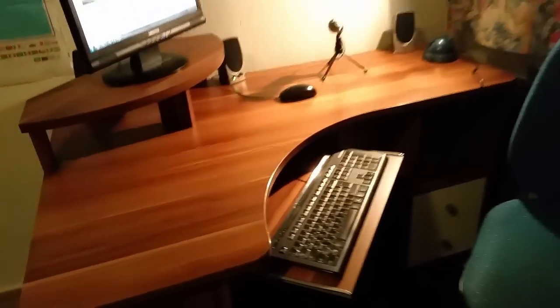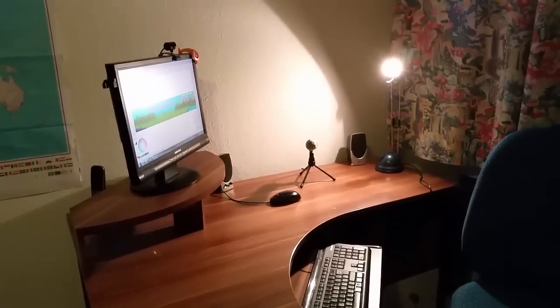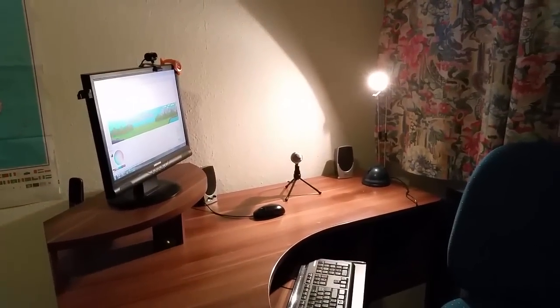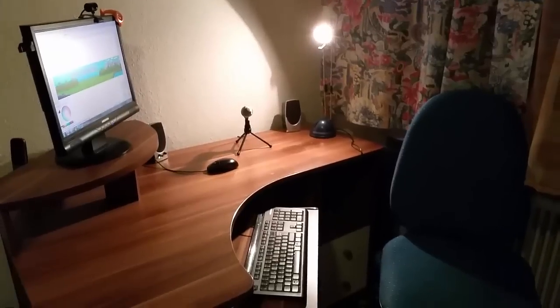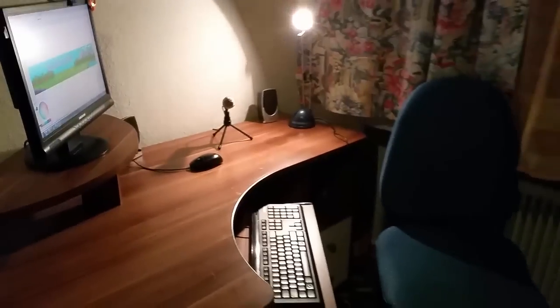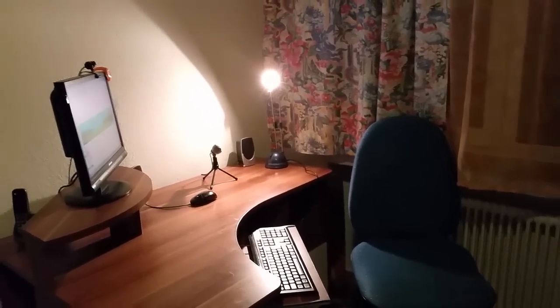I hope you guys like my gaming setup — it's not the best, I know, but it's okay for me and I like it really much. I hope you enjoyed the video. Thanks for watching, thanks for 1500 subscribers, and I'll see you guys next time. Goodbye!